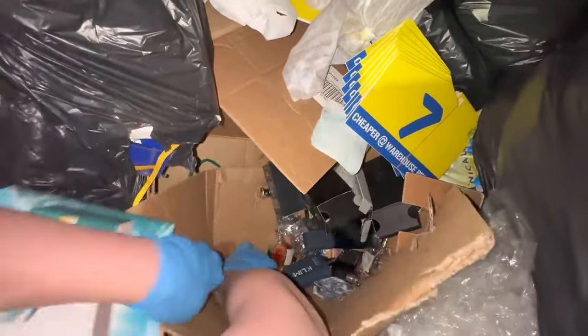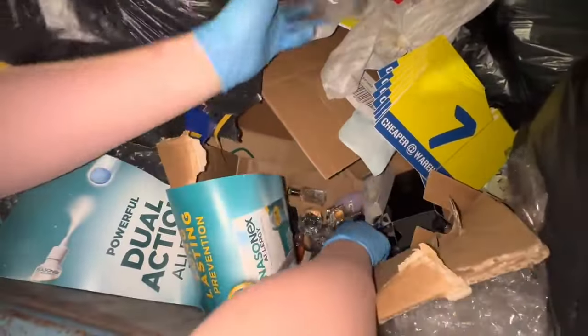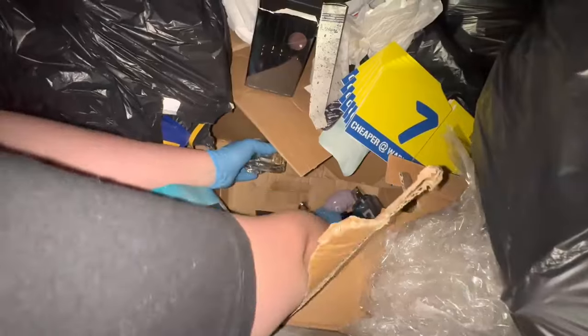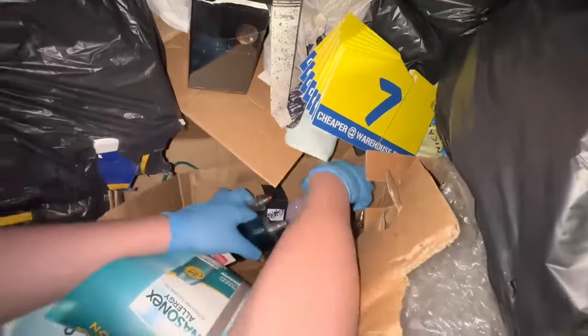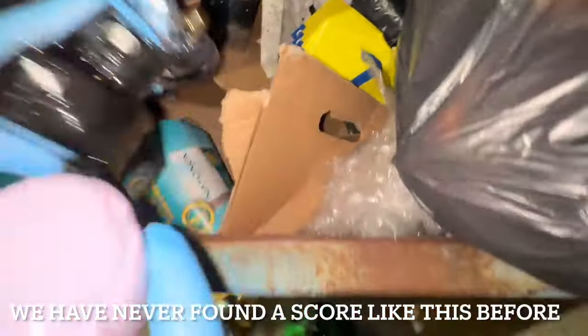I couldn't lift the box it was too heavy. We weren't filming and then because there's normally nothing here, I ran to the car and said hurry up, come have a look. I can't believe how many there are — this is insane. There's heaps of guys' ones too, look, and they're all full. We're gonna have cologne and perfume for months — this is insane, this is unreal.